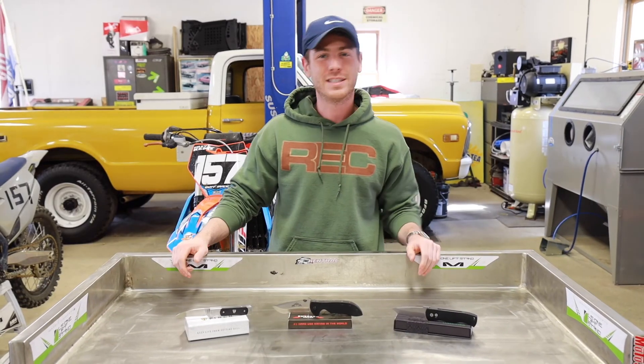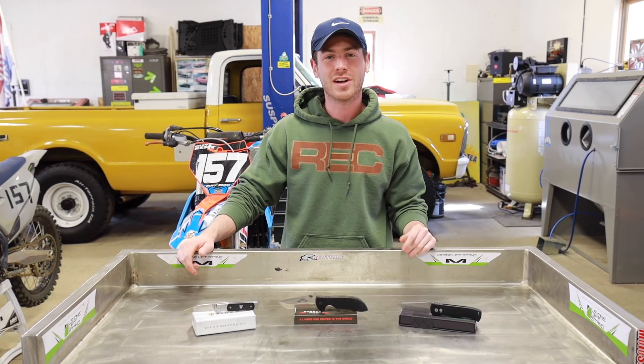Alright, guys. That's about it. I'm Evan from RiversEdgeCutlery.com. Thanks for joining us for another Blade Steel Breakdown. If you have any questions, drop us a line or visit our website. I'll see you guys next time.